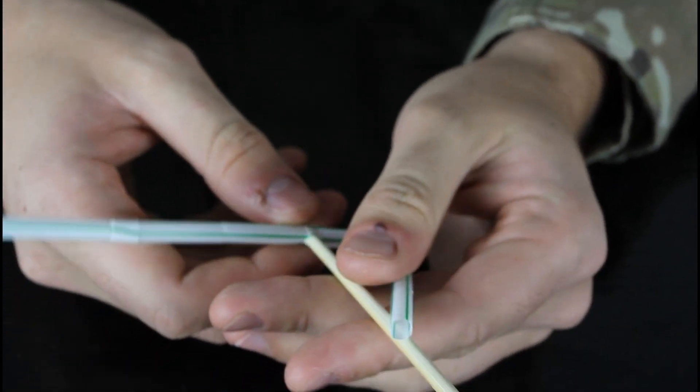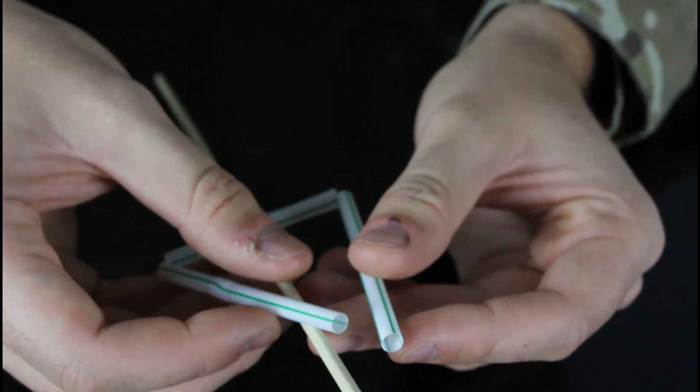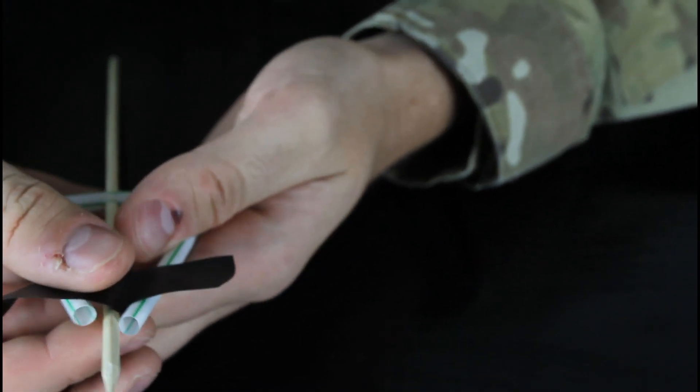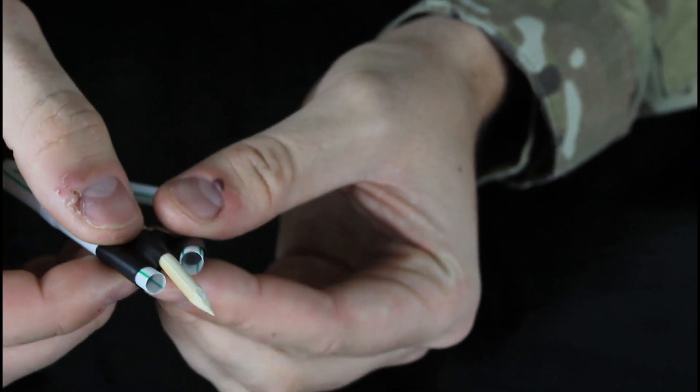And now we're gonna fold it this way and that way. Oh yeah, I forgot — we're gonna need electric tape. Alright, grab a small piece of electric tape and just tape all this together, like this. And wrap it around.